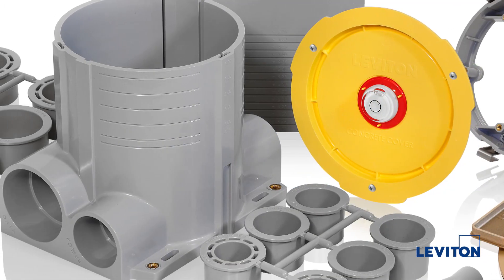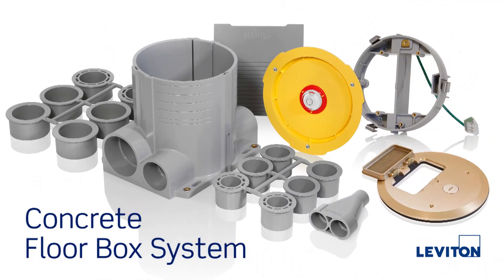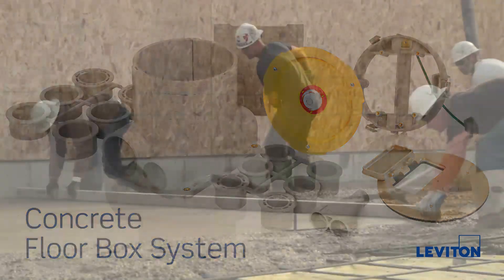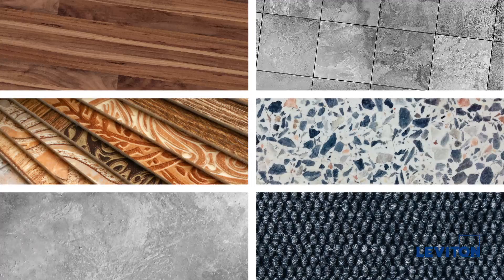Hello, in this tutorial we'll be demonstrating the proper installation procedure for a Leviton concrete floor box system. This system is meant to be used in concrete subflooring with a finishing floor of wood, tile, vinyl, terrazzo, concrete, or carpet.